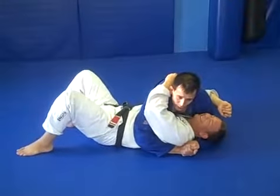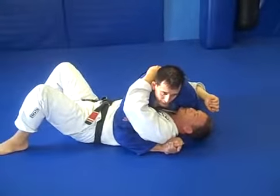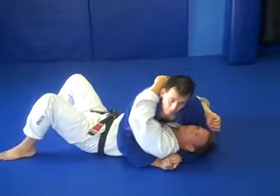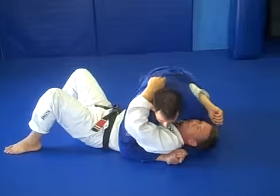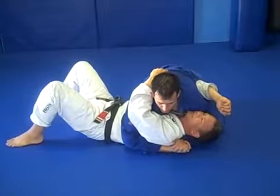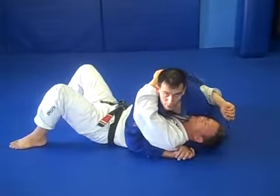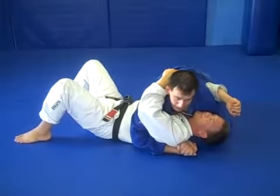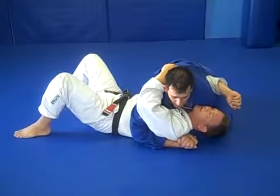For once somebody has a name. For this one, for years I used to get frustrated that there weren't too many submissions that you could set up from Psy Control, so I started kind of playing with this, which is a way to set up a couple of arm bars from Psy Control. So the first thing, I start here from Psy Control, and then I switch to Keza Gatami.